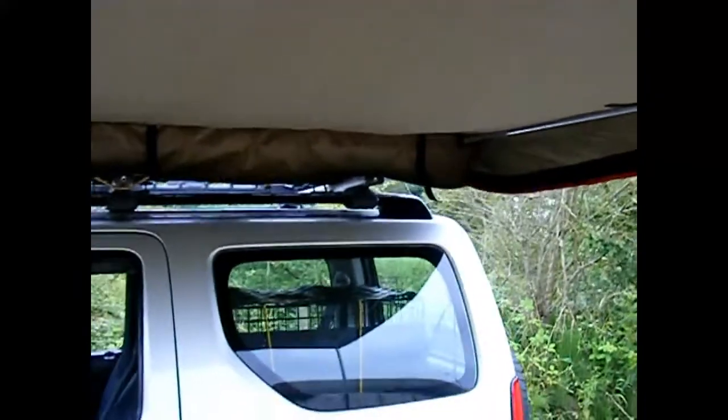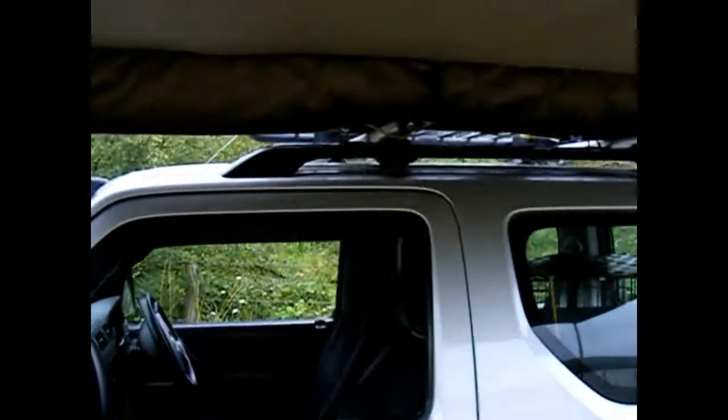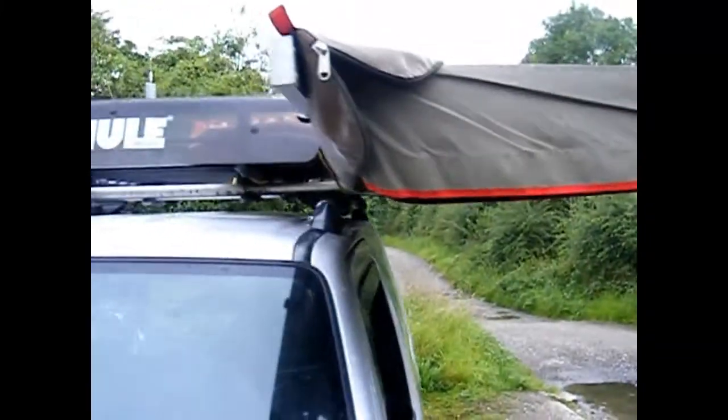It is a canvas awning, comes from South Africa — great product. I've had it over a year now. It does say not to put up in high winds or keep it up in high winds, but I've had it in gale force winds and it stayed up. It's fantastic.